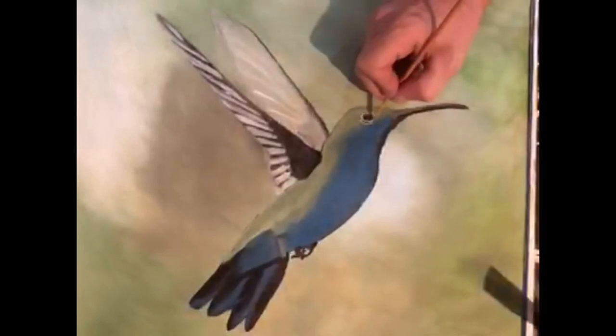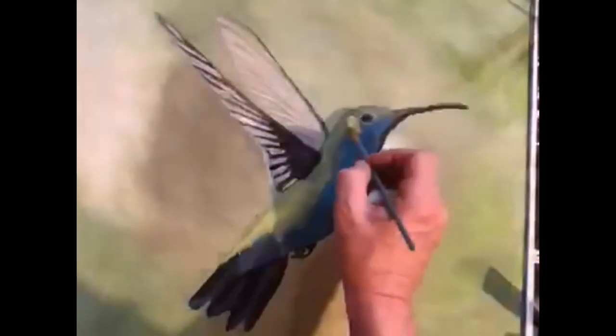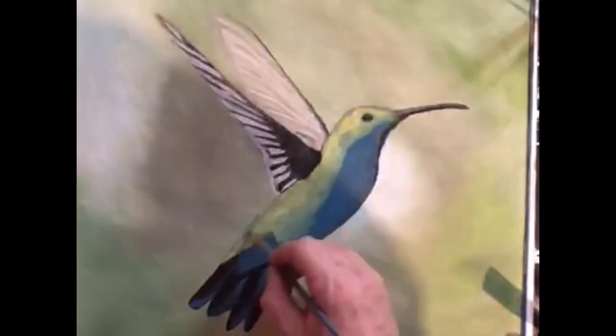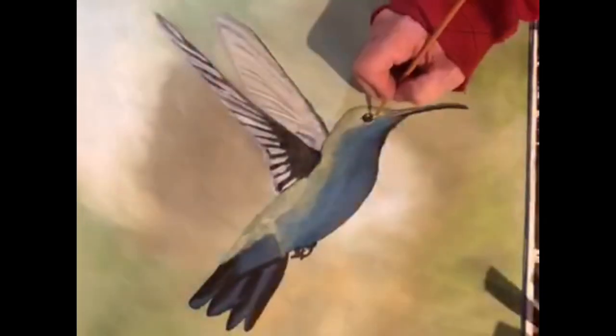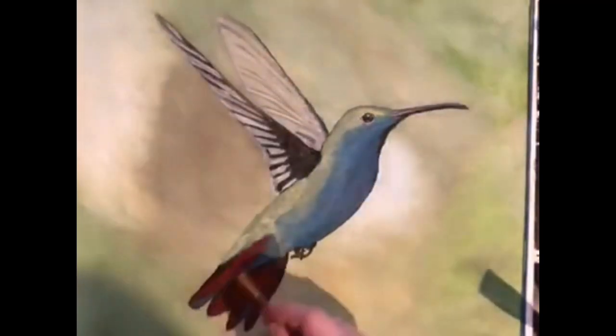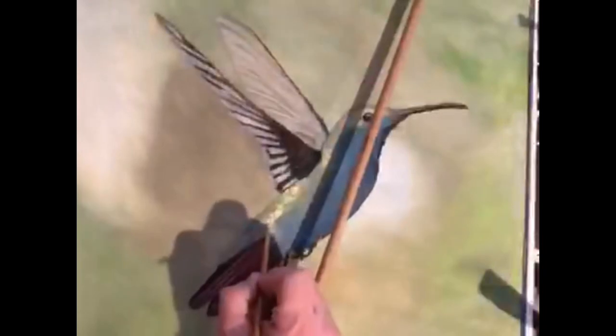Now we start to build in our first highlights using white. Now let's get back to adding some color. Now is when you decide where your lighting is going to be coming from. Our lighting is coming from the left top, so our low lights are going to be on the lower parts of the bird and our highlights are going to be at the top parts of the bird.